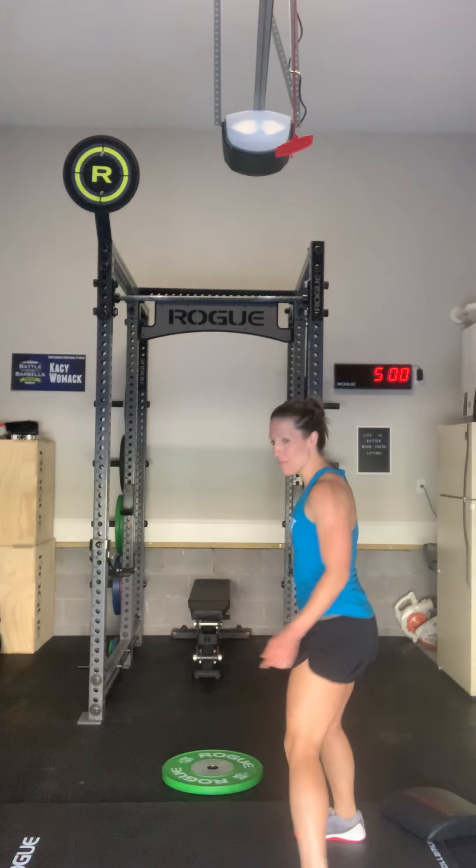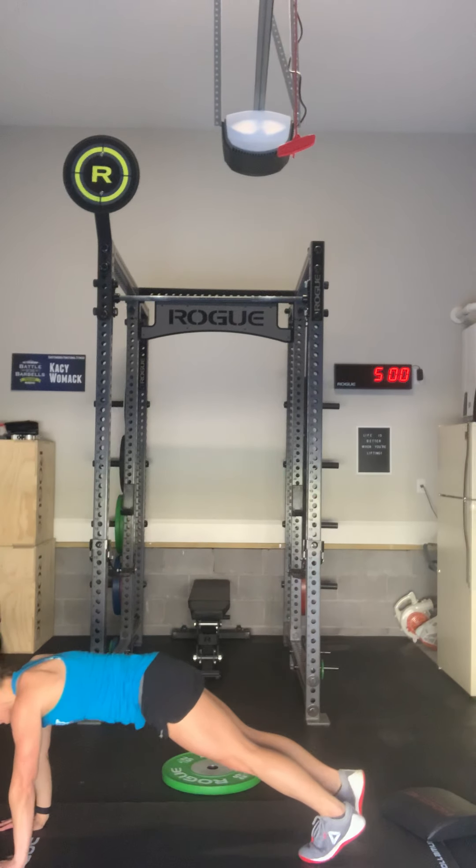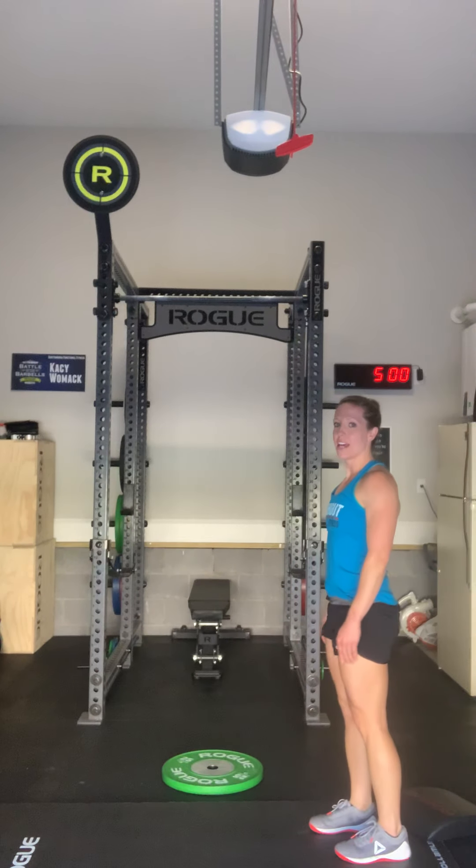Jumping jacks — regular jumping jacks, I want to see that clap at the top, clap at the bottom. Line hops like I mentioned are going to be lateral — we're just going to find a line and hop side to side. Front plank — either in that push-up position or on your forearms. The inchworm to push-up: we've done these a million times. We're going to have those legs straight, walk it out, push up, then walk it back up and stand back up.